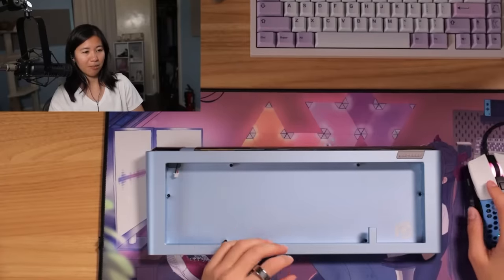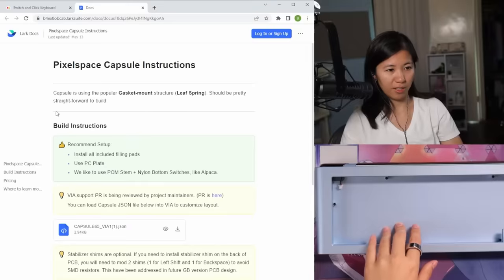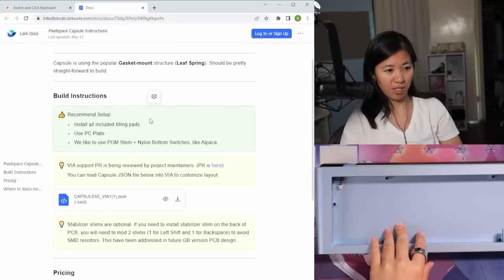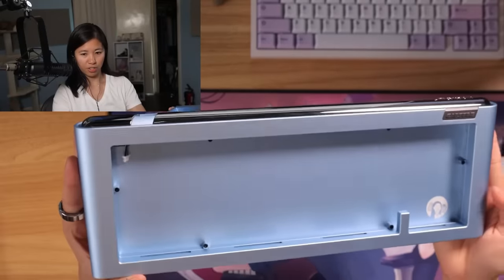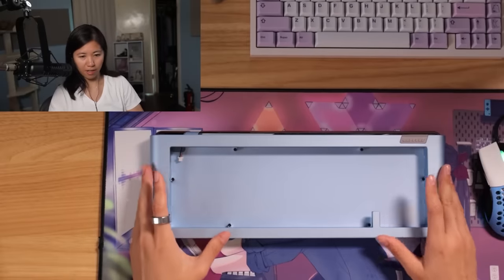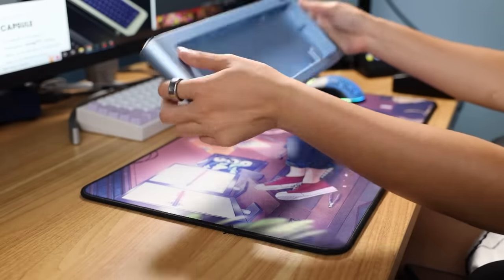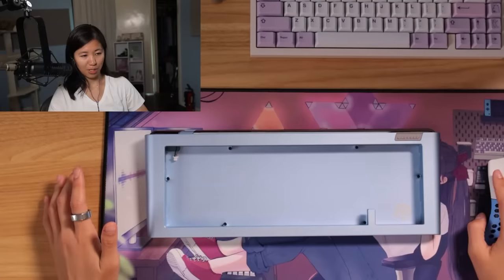I'm going to open up the guide because everyone needs guides. The guide says it uses a popular gasket mountain structure with leaf springs, and it should be straightforward to build. Here's the recommended setup — hopefully it turns out really well. This is their second project; their first was an endless 80% TKL that looked very sci-fi and future-esque. There's really no instructions other than just build it, so I'm assuming it's pretty easy.